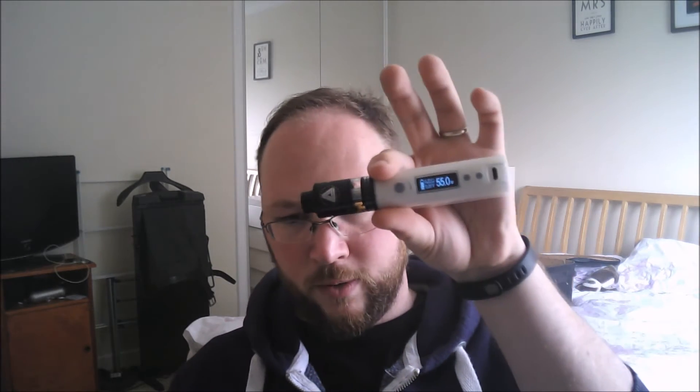Old faithful — the Kbox 200 with the Limitless RDTA on top. Again a pair of dual fused Claptons in there. It's a lovely vapor, I really enjoy this. I normally run this at 0.22 ohm and 55 watts. It could potentially stand to be a little bit higher, but the balance of battery life and flavor I get off this — it's a slightly cooler vape compared to the Hexome, but it's nice and very flavorful.